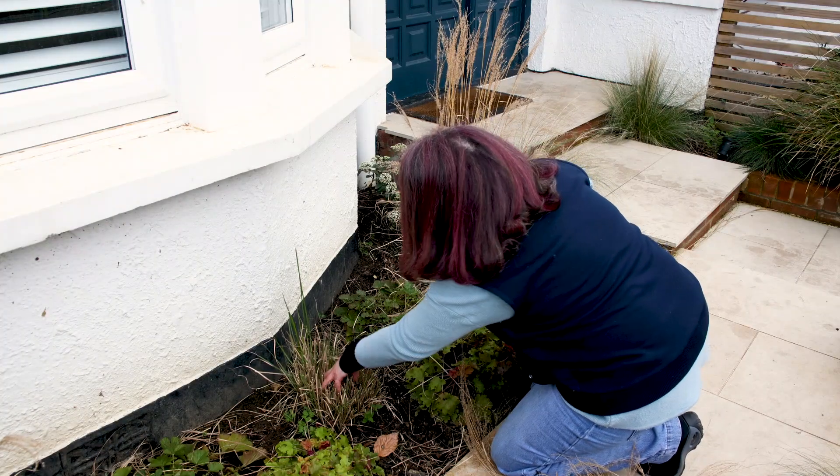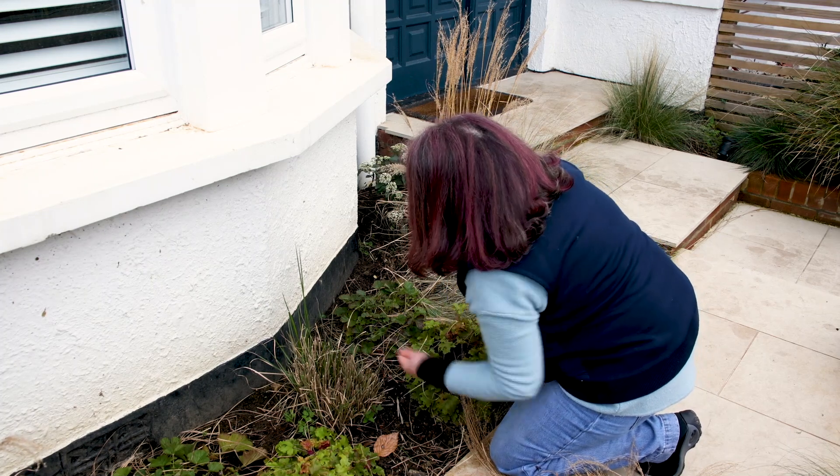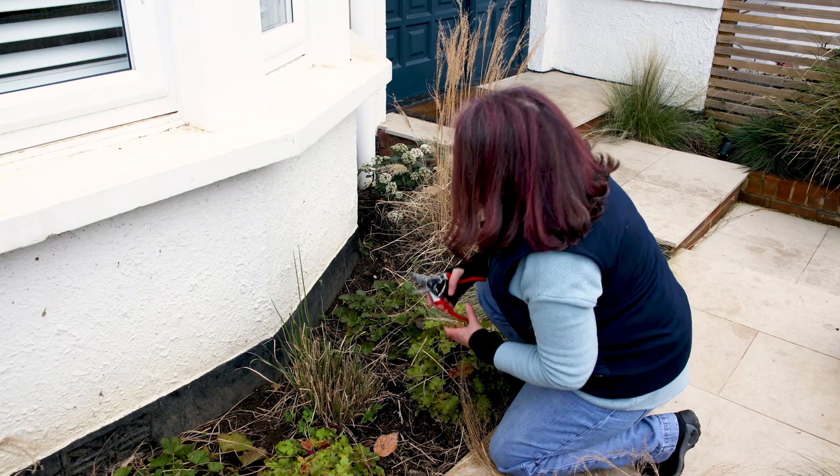Run your hands through it, because that's always a good way of ensuring all the dead is removed. You can see the new growth — it'll look a little bit tatty but it's fine. It's basically done.